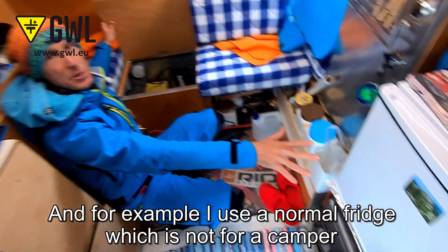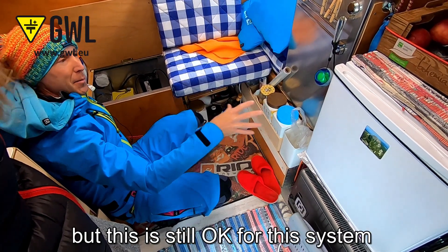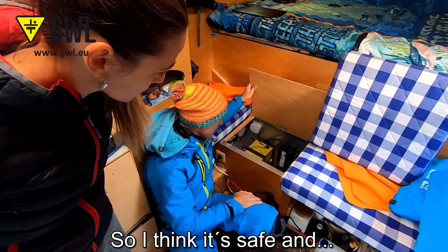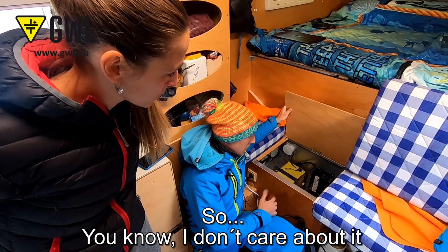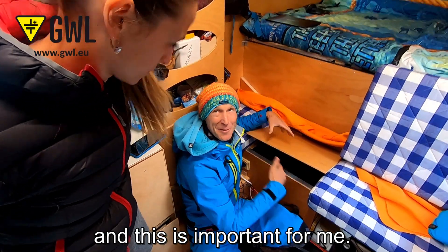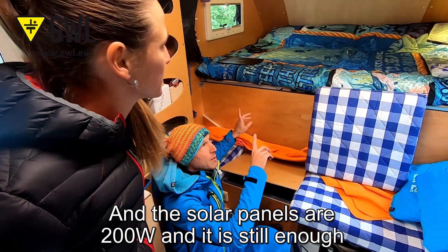There is a 220-volt converter here. I use a normal fridge, not a camper-specific fridge — this is interesting because it costs only maybe 70 euros. The energy consumption is a bit higher than a normal camper fridge, but it's still okay for this system. I sit here, chill out, and never have to go inside to worry. I just put everything out and for the next couple of months I don't care about it. The solar panel is 200 watts.